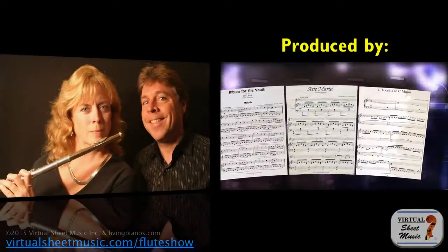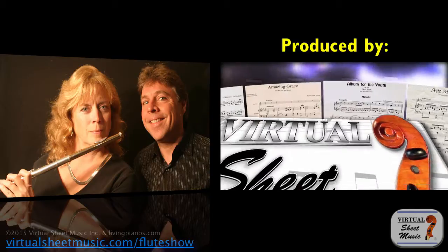I think that covers flutter tongue really well. I guess there's no analogy on the piano for that, except maybe putting metal objects on the strings — which we've covered in a video on prepared piano. That's as close as we come as pianists. I want to thank you so much for another great flute show. Florence Estrin here at virtualsheetmusic.com. I'm Robert Estrin. See you next time. Bye.